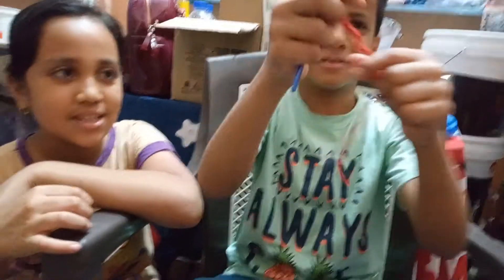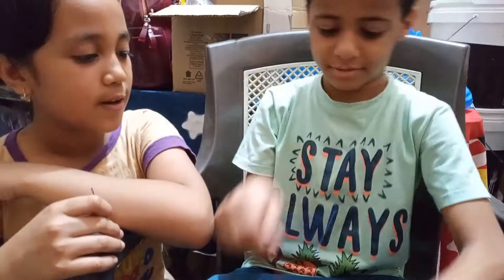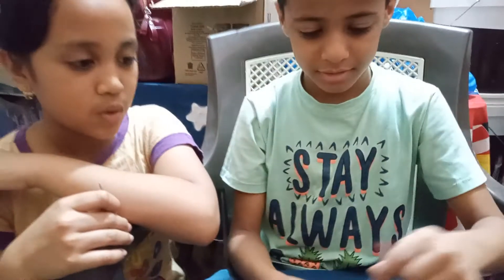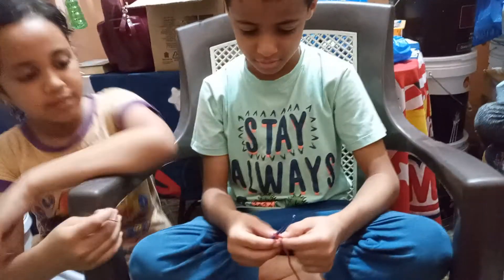How to make crochet, Alaa? How to make it? First, we put it like this. And after, we make a circle like this. And we make.